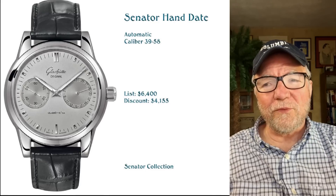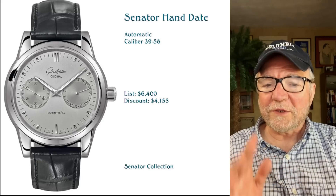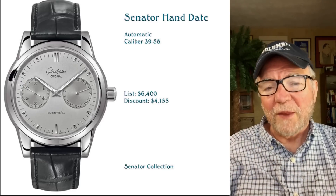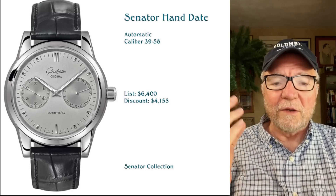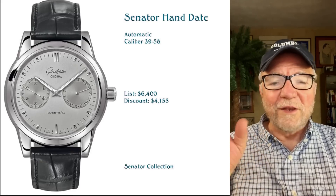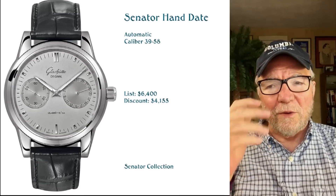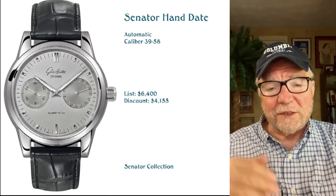Before I get started, I just want to give you an impression — and I'm not saying this is accurate, some of you who may know both Glashütte Original and Jaeger-LeCoultre may disagree — but for some reason Glashütte Original reminded me of Jaeger-LeCoultre, the Swiss watchmaker. There are some similarities, there are also a lot of differences, but there was something about them. They're high horology but they have a wide range of prices and things like that.